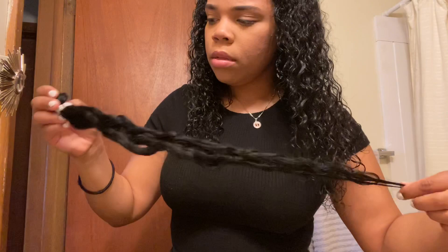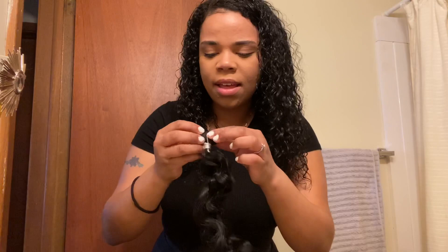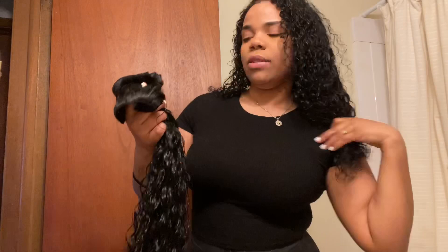Obviously I'm not gonna put it in my hair like this — I'm definitely gonna brush it and put some product in it. I'm happy with it, so I'm going to open the whole package. Now I'm back and I did my hair. It's actually crazy how perfectly this matches my hair.